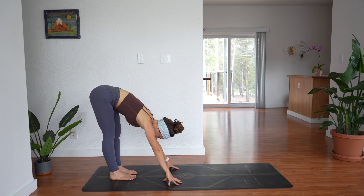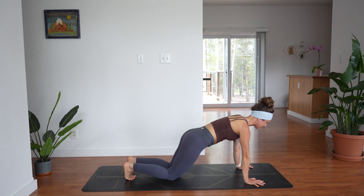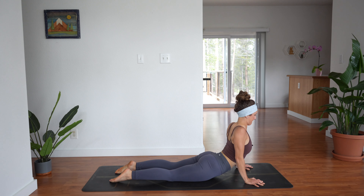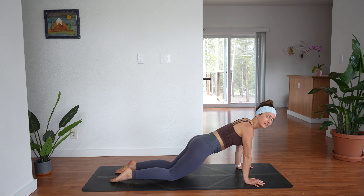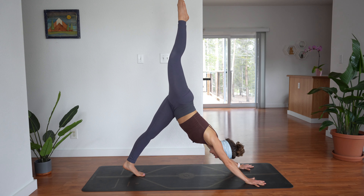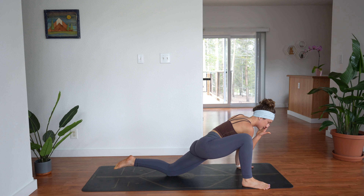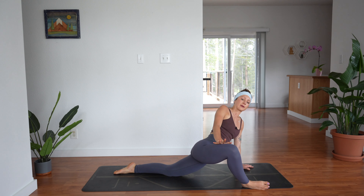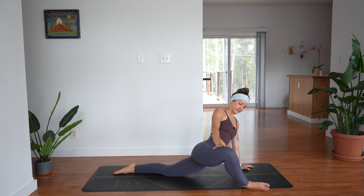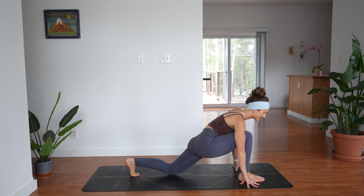Walk your hands all the way out to plank, lower your knees to the ground, and lower your whole body down to the ground. Lift up for cobra. Then downward facing dog — hips up and back. Lift your right leg to the sky, lift it a little higher, then step your foot outside of your right hand to lizard. Put your back knee down, untuck the toes, and push your right hand into your right thigh as you push the right thigh away from you.